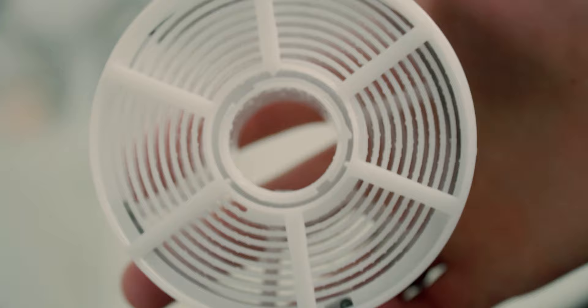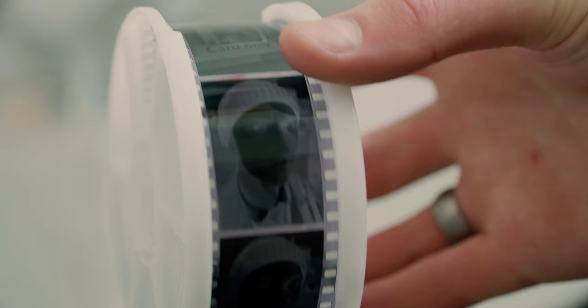I bought five of each chemical, so with each pouch I can do two rolls of 35mm or one roll of 120mm film. Five pouches of each means I've got ten rolls of 35mm or five rolls of 120mm. This applies to the developer, stop bath, and fixer, but with the wetting agent you'll only need to buy one pouch because each pouch covers 16 rolls of 35mm — you only use a capful at the end. Don't make the mistake of buying five pouches; it's overkill.